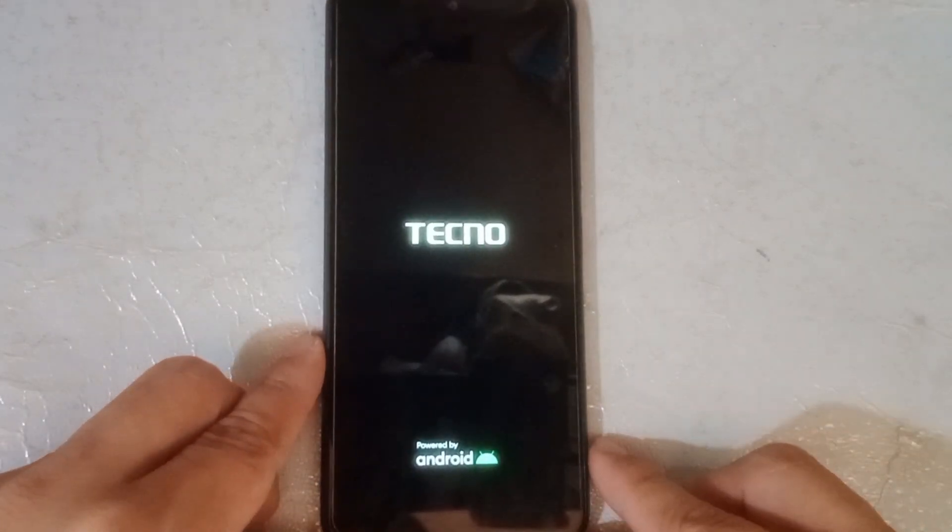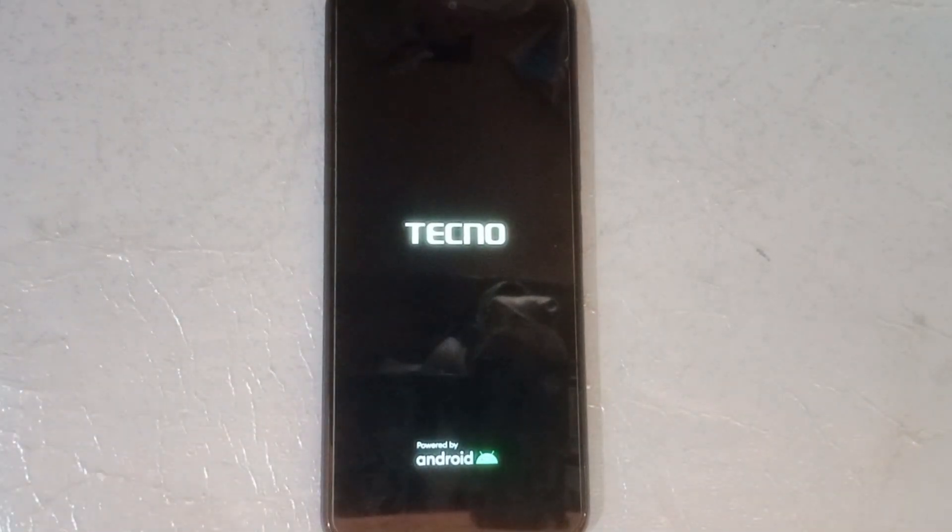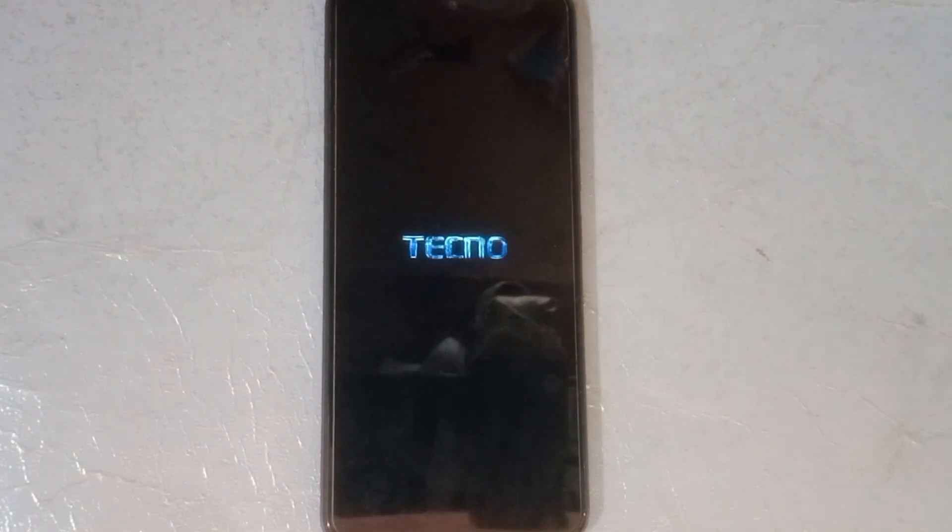Okay, we got it. Let's wait for a couple of minutes. This process will take three to five minutes, more or less. Just wait. I will jump the video to make it short.